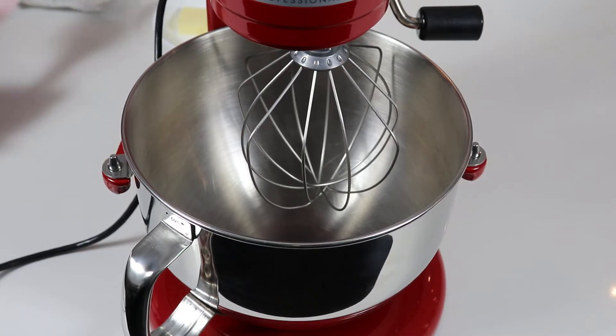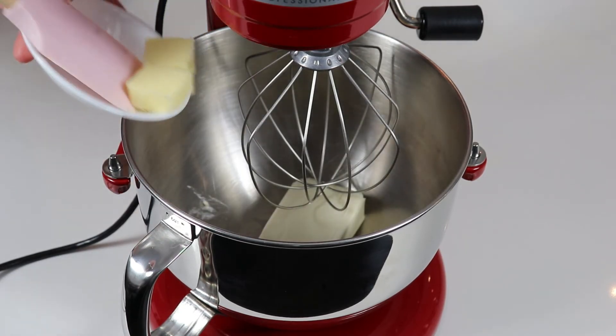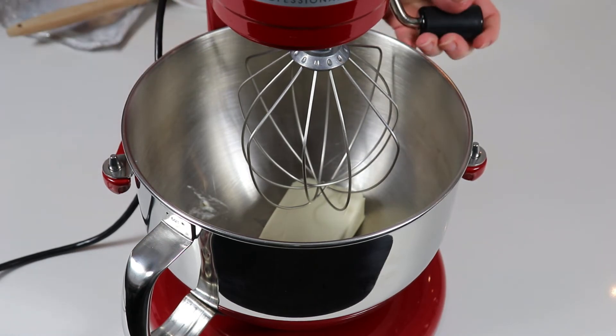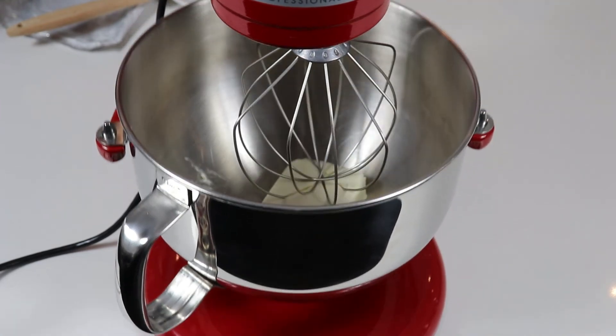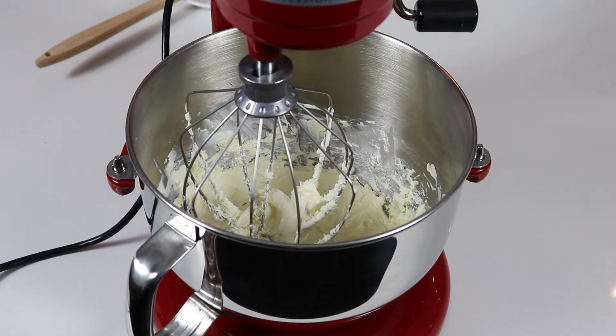The first thing we are going to do is beat our cream cheese and butter until they are a nice light and creamy texture. My butter and cream cheese whisked for about four minutes. Every once in a while I went in with my spatula and scraped the bottom and sides so that it becomes more of a creamy texture with no lumps of cream cheese.